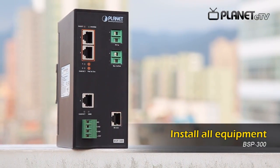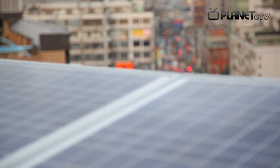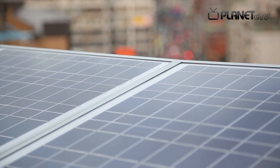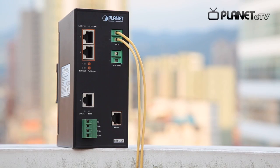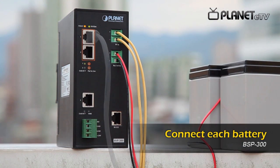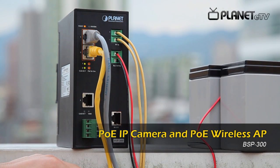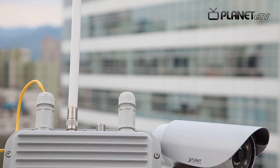Let's start to set up the workstation. It takes just a few steps to set up all the equipment. The batteries and solar PV panel are connected to the BSP300 to make the power system ready. Then the PoE IP camera and wireless AP are connected with Ethernet cables to create an IP surveillance and wireless environment.